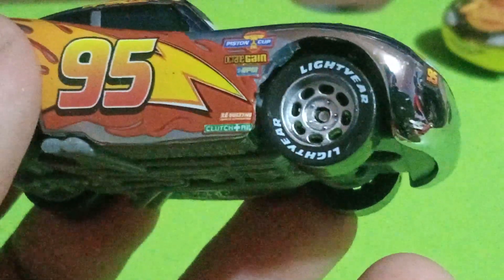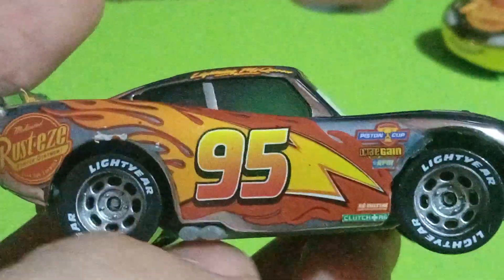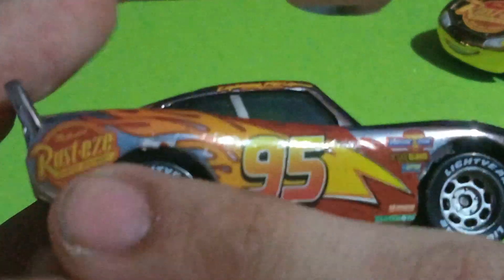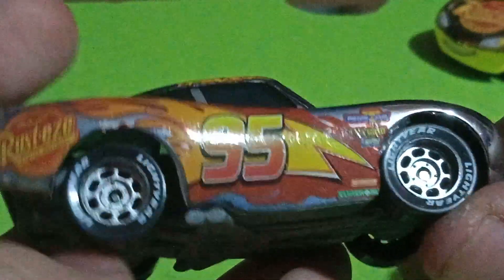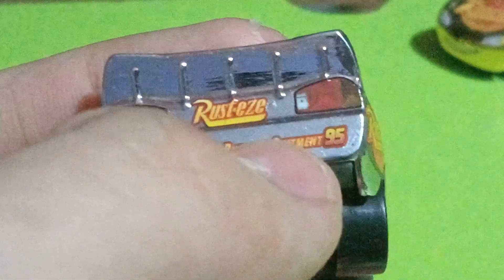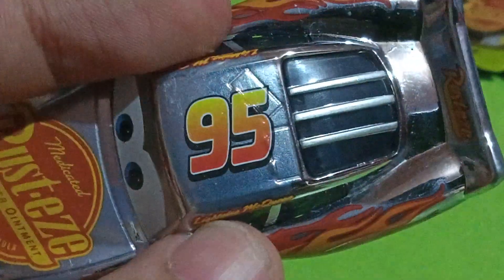On the sides you can see his sponsors: Piston Cup, Octane Gain, RPM, Revolting, and Clutch — plus the number 95 with the lightning bolt. He has silver rims. Rusty's again appears on the back portion. Moving on to the back, and the other side is pretty much the same.